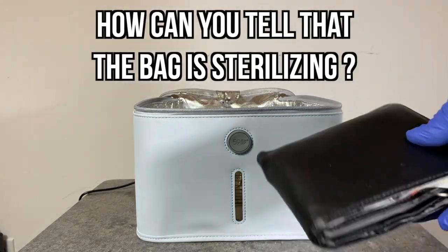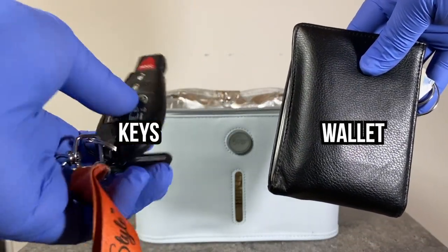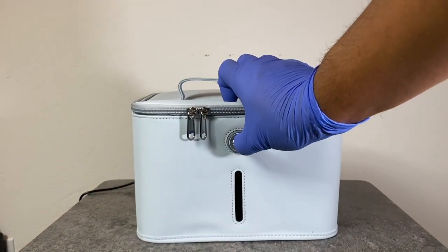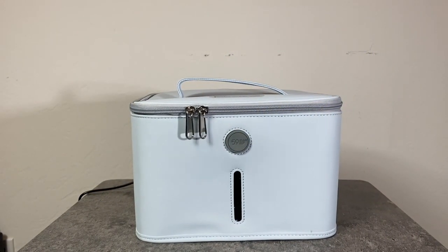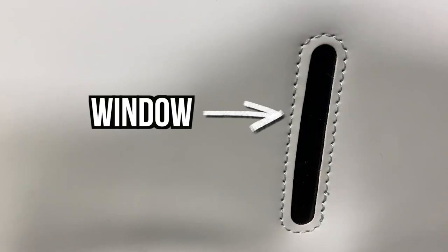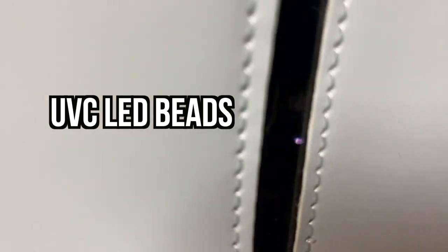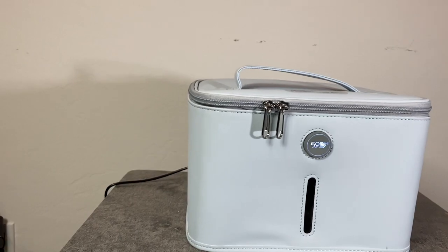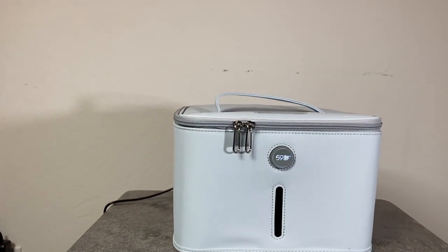How can you tell that the bag is sterilizing? Let's sterilize my wallet and keys. This bag comes with a tiny little window you can see through — if you look closely you'll see purple lights. Those are all the UVC LED beads sterilizing my wallet and keys right now. So if you want proof that it's sterilizing, just look through the window.